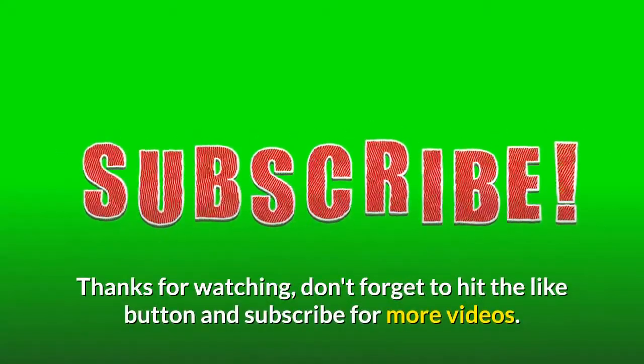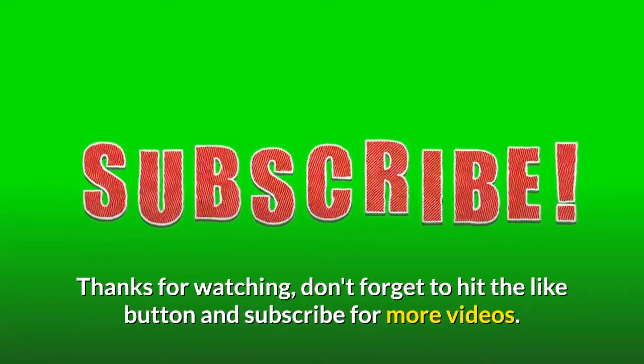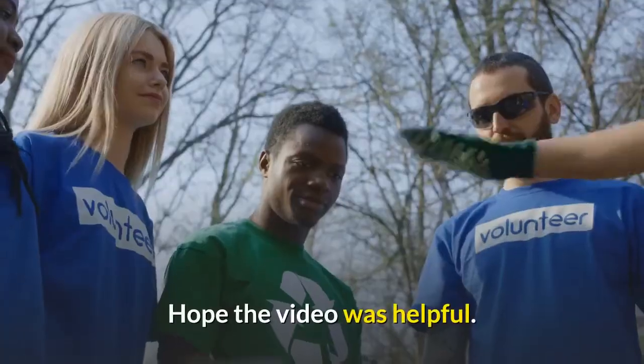Thanks for watching. Don't forget to hit the like button and subscribe for more videos. Hope the video was helpful.